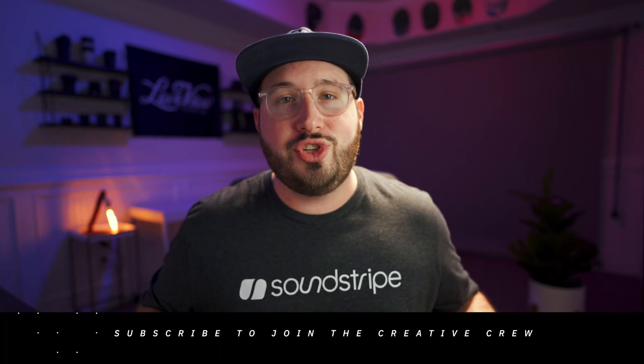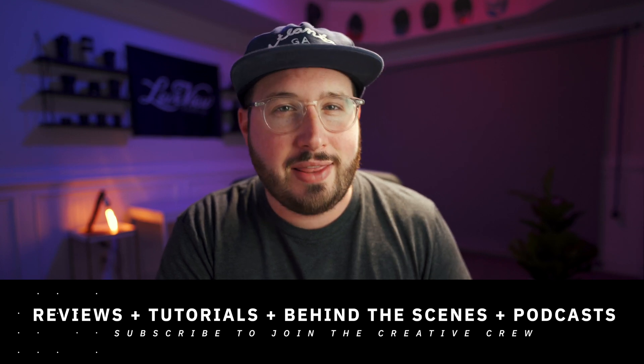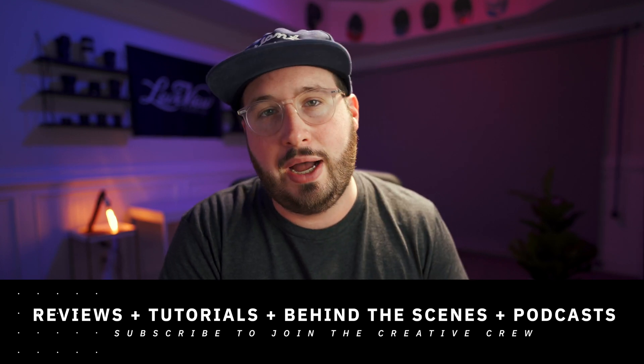My name is Ben Johnson and I'm a content creator based here in Atlanta. My goal with this channel is to be a resource to creatives through reviews, tutorials, behind the scenes content, and honest podcasts. If any of that interests you I'd love to invite you to subscribe and join the creative crew. It really goes a long way towards supporting this channel and it makes sure that you never miss out.